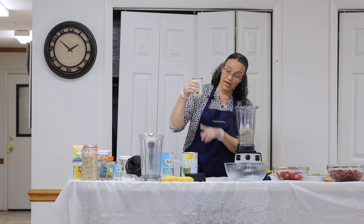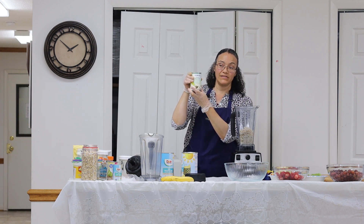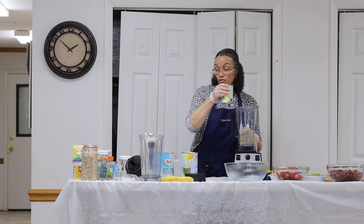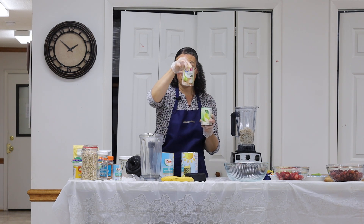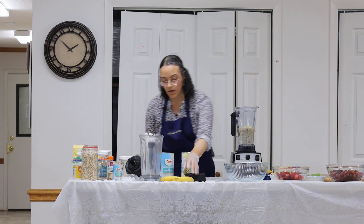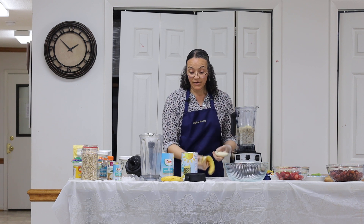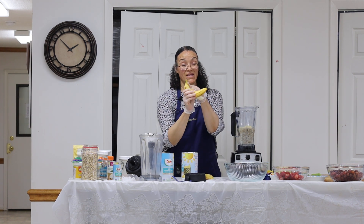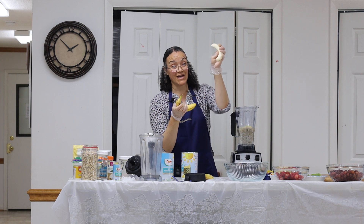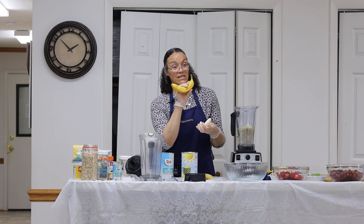I am using today a can of pear in juice. You can find them most places — I typically get mine from Food Lion or from Walmart. They also have pear in juice; here's the Walmart brand. And then I'm going to use two ripe bananas. If your banana has a lot of green, it probably has starch in it, so I like to wait till it starts to spot a little bit. When you have too green of a banana, you actually taste the starch in it.